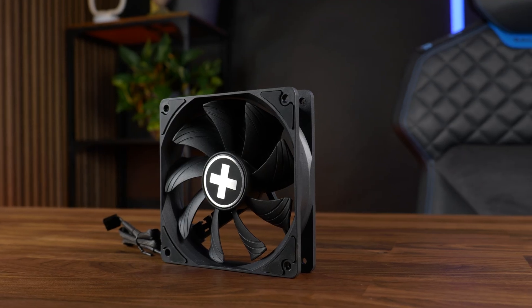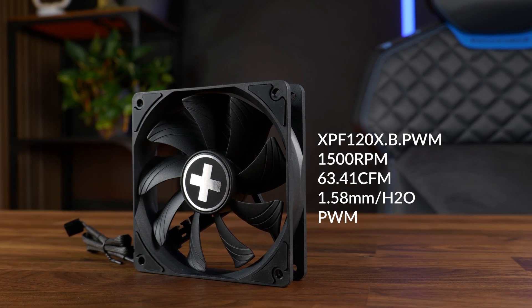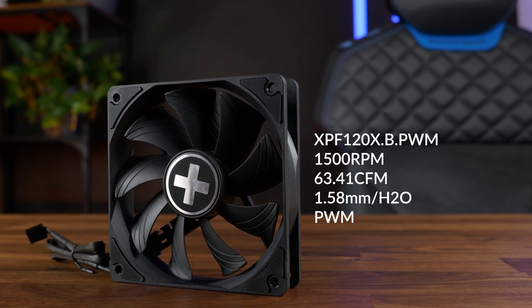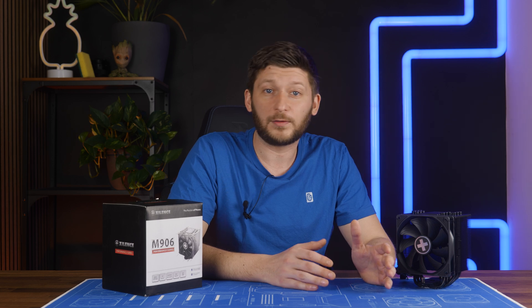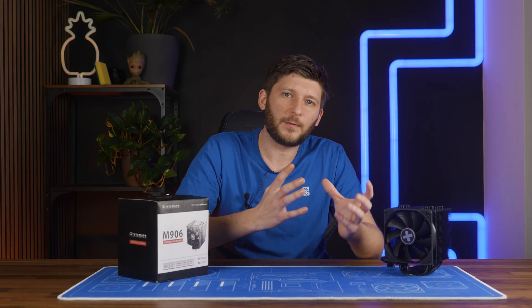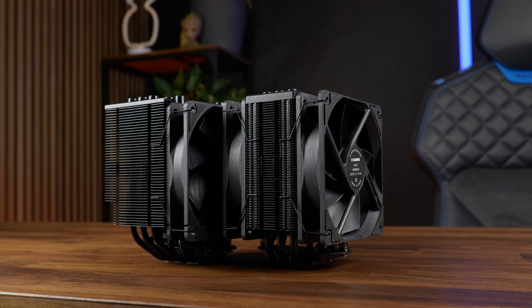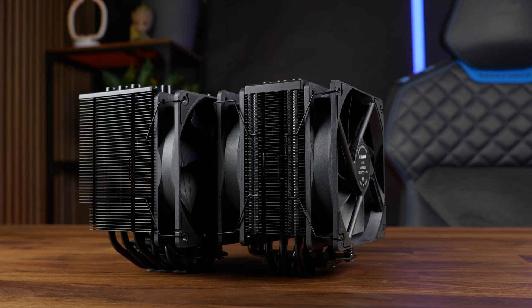On the fan side, we got another use case of Xilence's XPF120B PWM 120mm fan, spinning at up to 1500 RPM while pushing 63.41 CFM at 1.58mm of H2O. It's definitely not the best fan, not by a long shot, but neither was the one used on the M705. There we had just a combination of things that worked particularly well. Here it's good for a single tower, single fan cooler, but compared to the older and smaller one, it's a bit meh.